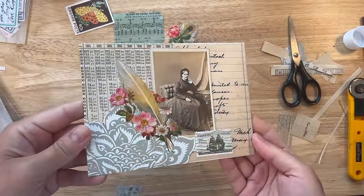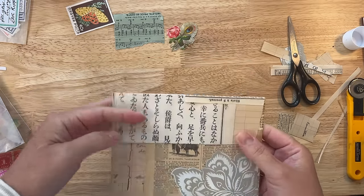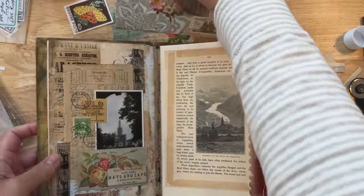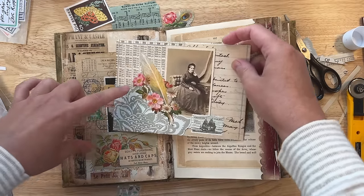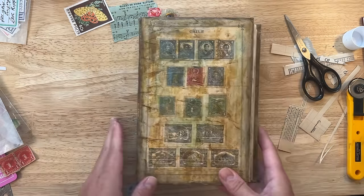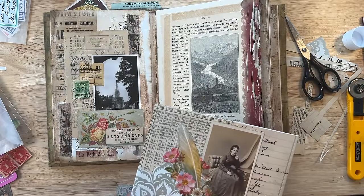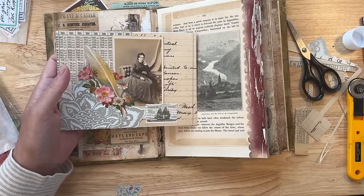So here it is — my neutral-themed envelope. And then I can go ahead and put it in my junk journal. Oh, just by chance I see that these colors kind of match, so that's really perfect — I love that, looks great. So go grab yourself some neutral papers and create some layered collage, playing with neutrals, a hero piece, and a little bit of color. And if you want some more practice with collage and layering, then see this video that's coming up next.